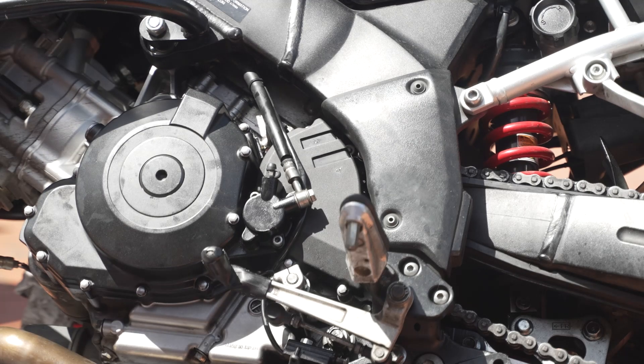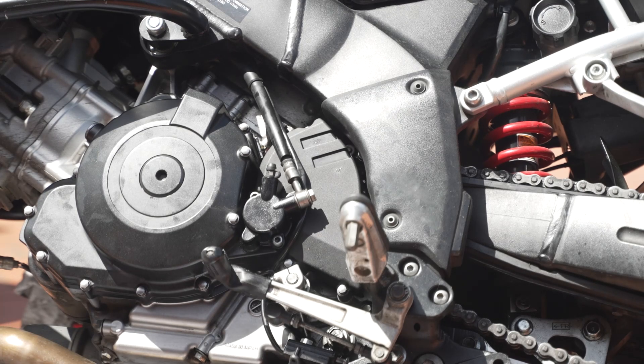Now I've just got to get the rear wheel tension right, try it out, and hopefully there's no leaks. That's it.